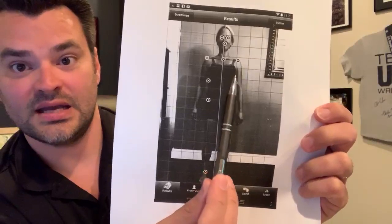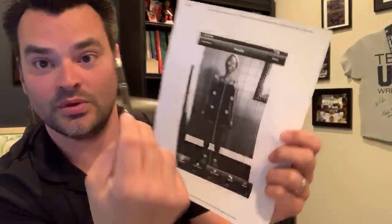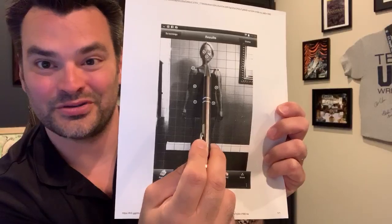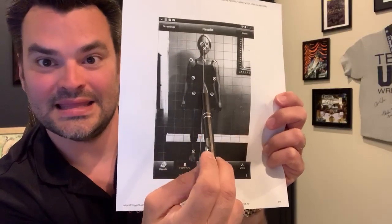A picture's worth a thousand words. You can see in this particular example, this side's further over compared to this one, compared to the center line. And what we want to see are these two points here — the ones right at the lip and right at the sternal notch. We want to see those lined up right on that line there.